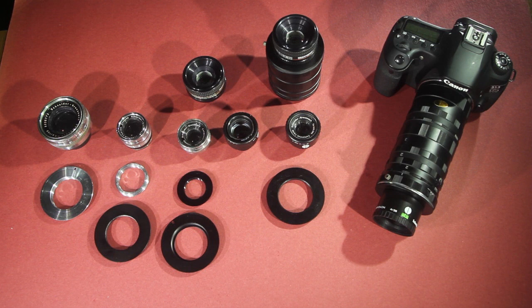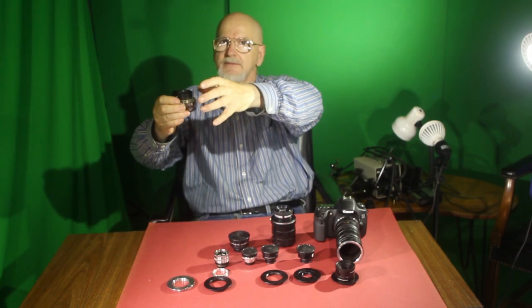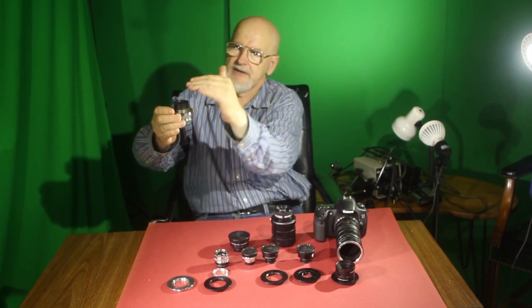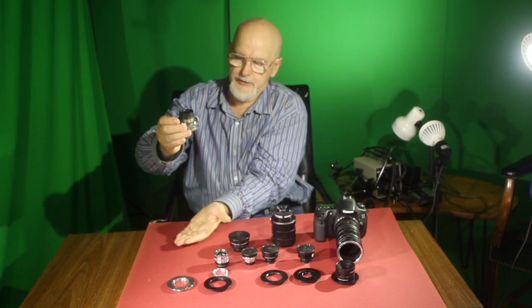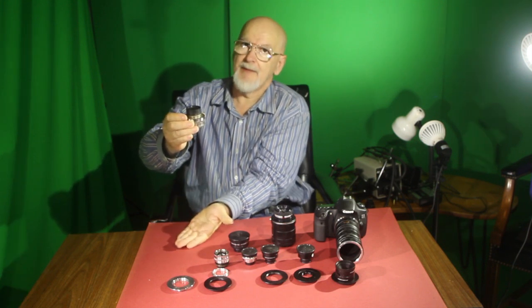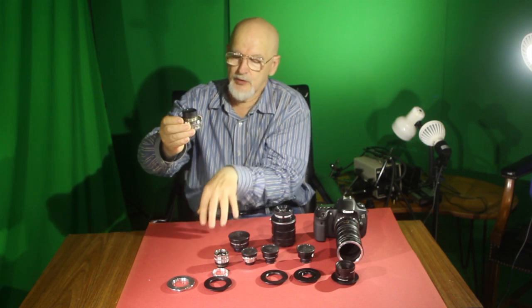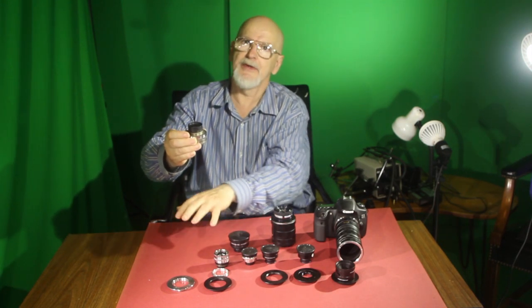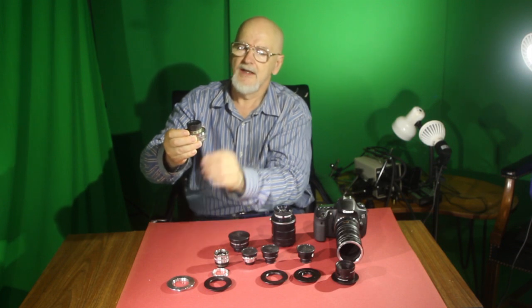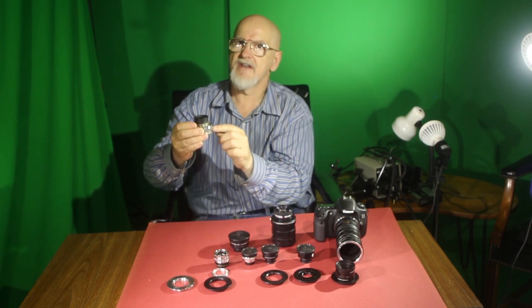One of the things that they do is use enlarger lenses. Enlarger lenses have an interesting property — they were on an enlarger bellows which had a mechanism to project the image of film onto photographic paper. You would put paper in the field of view, turn the enlarger on, the light would go through the negative, through the lens, and down to the paper, making an image. These lenses are designed to focus very close.